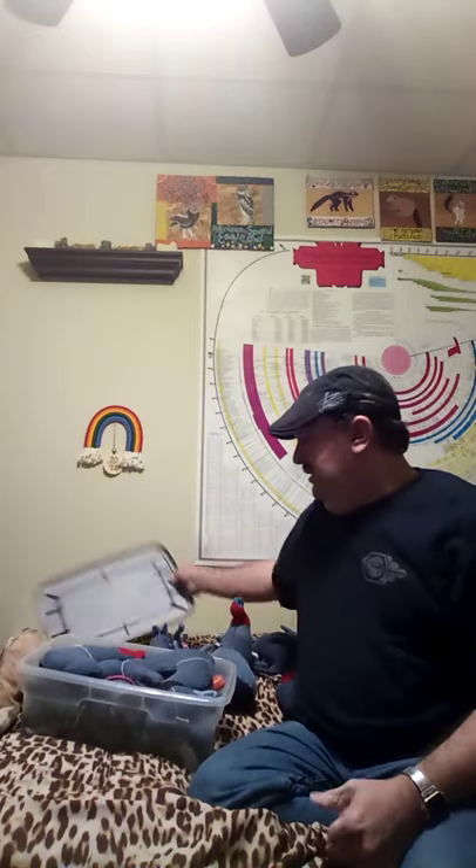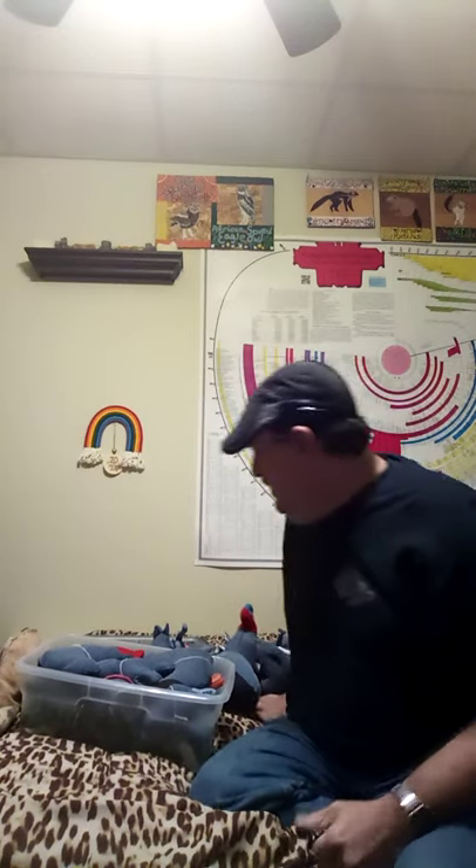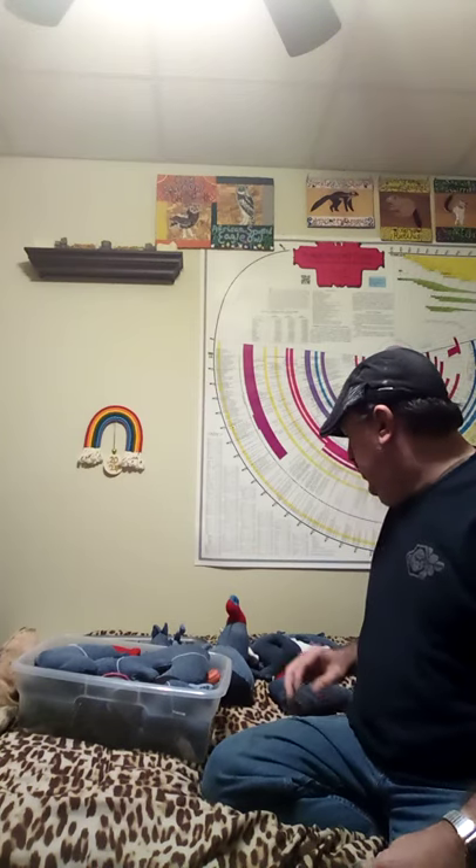I make these little stuffed animals out of old pairs of jeans, and sometimes I mix in felt with the denim. Among the first things I ever made were dolphins and whales. This right here is a whale that came off of the dolphin pattern. I don't have any dolphins left — they've been sold or given as gifts — and this is the only whale I have.